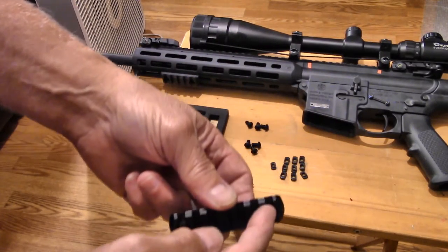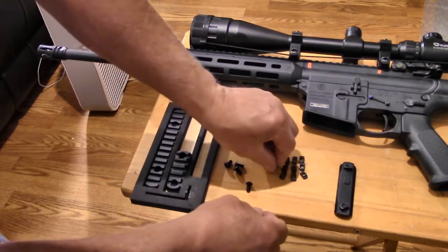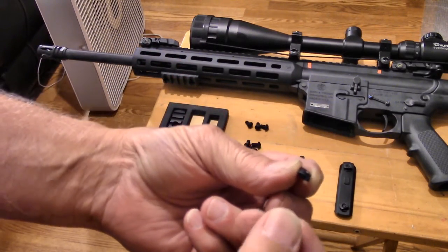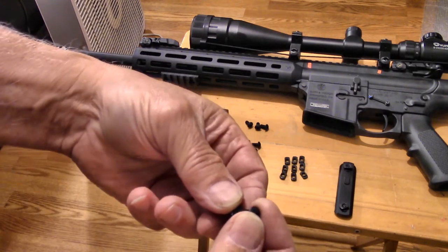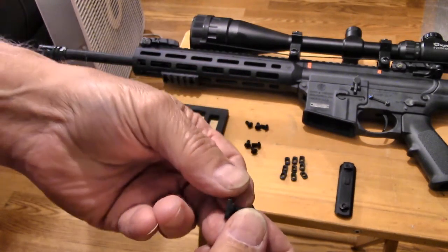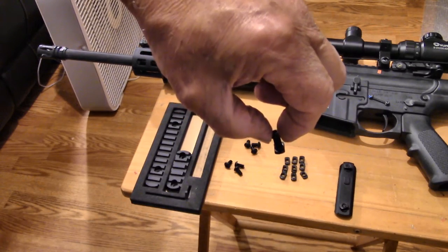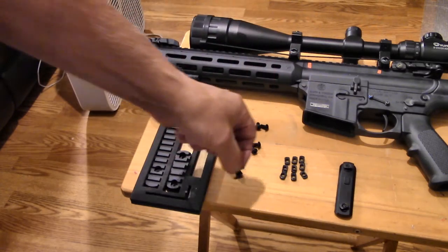To install, you put the screw in the hole, then get a little nut. The nut has a rounded section and a flat section — the rounded section goes towards the rail. When you put it in the slot and turn it, the little nut will turn to a locking position all by itself. It's so easy to install even a redneck can do it.